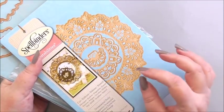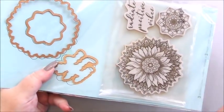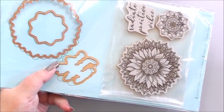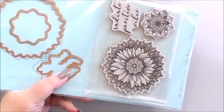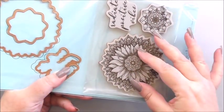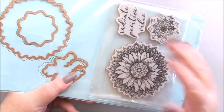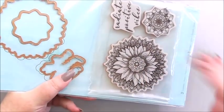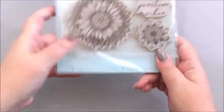We're also going to be using the sunflower stamp and die set from the Cool Vibes collection. Previously we used it and colored it in, but now we're incorporating other things to enhance it as well. Just to point out — when you buy a stamp and die set, you don't have to use the stamps with the dies. You can use the stamps on their own, the dies on their own, or use them together. You've got three ways to use them.